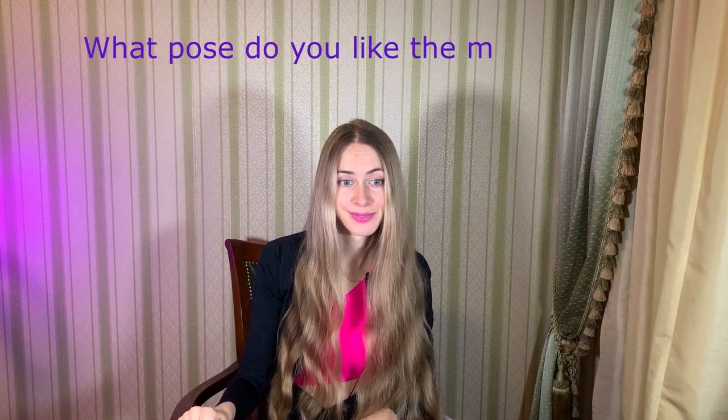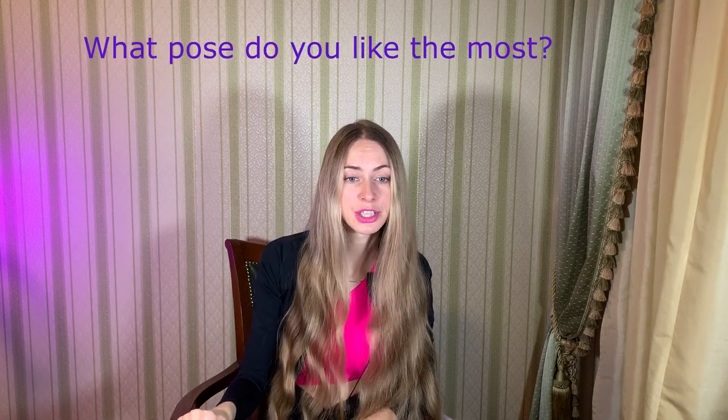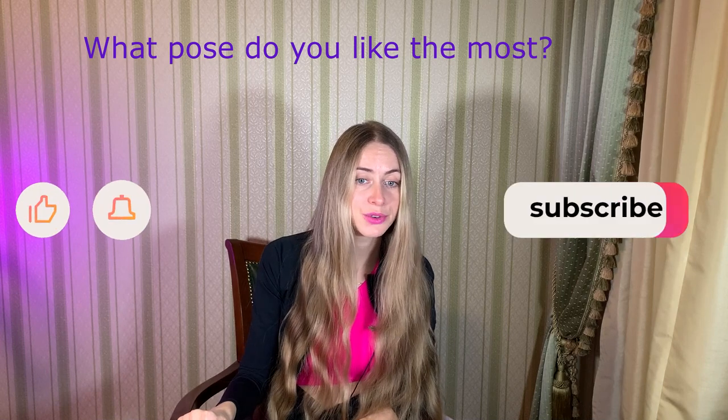Now, my question is to you: what pose do you like most? Let me know in the comments below. It would be great if you rate this video, smash the like button, and subscribe. Thank you for watching. Hope you enjoyed it. Love you. Namaste. Goodbye!